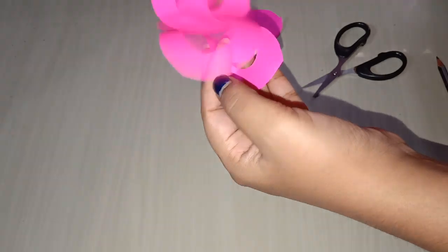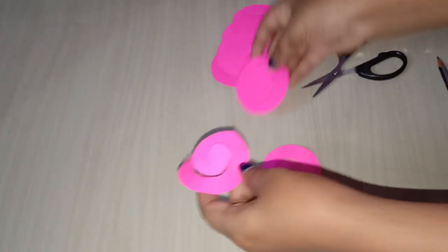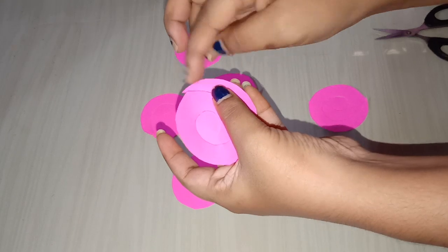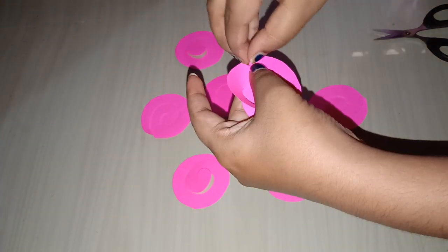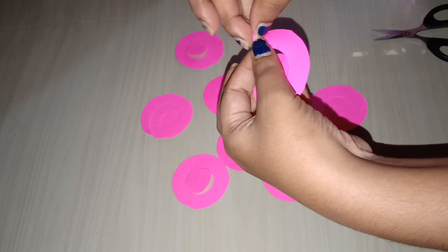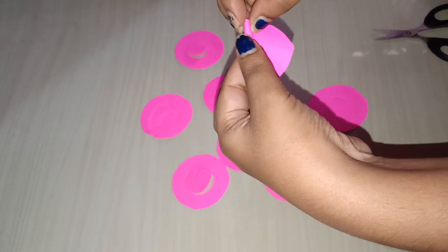I will cut the end of the flower. I am doing it for you to extend the skin and the flower. I'm going to build the flower. I need to spread the flower and spread my skin in the flower.